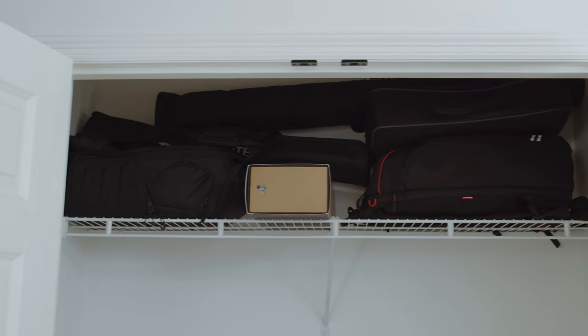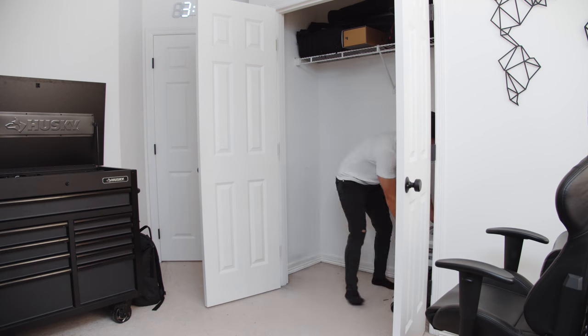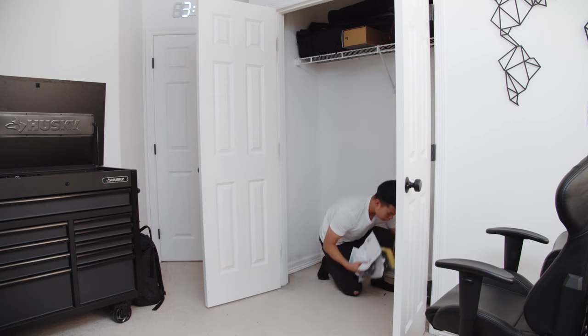The first step is to clean out your closet of anything and everything. This is a good time to throw away things you might not need, but regardless you have to pull everything out and put it aside so you can have an empty canvas to work with.